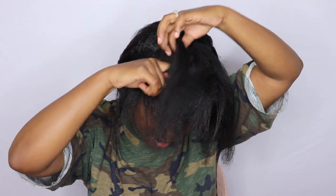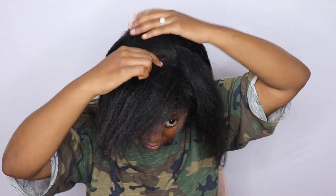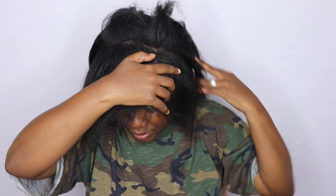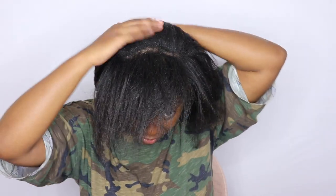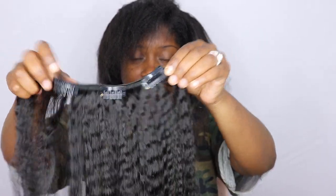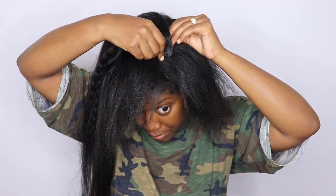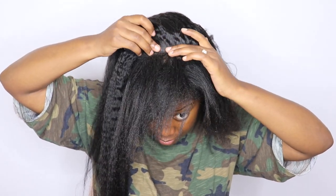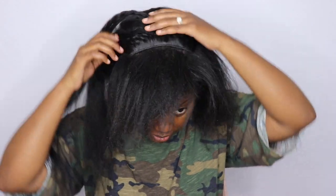Now I'm going to install the last three-clip weft in the middle using a flip-over method. I'm not doing this very neat because ultimately it doesn't matter since nobody's going to see it with the flip-over. To apply them, you simply unclip — release the latches — then clip it into your hair and close the latch. I'm just clipping it into my hair and closing each latch.